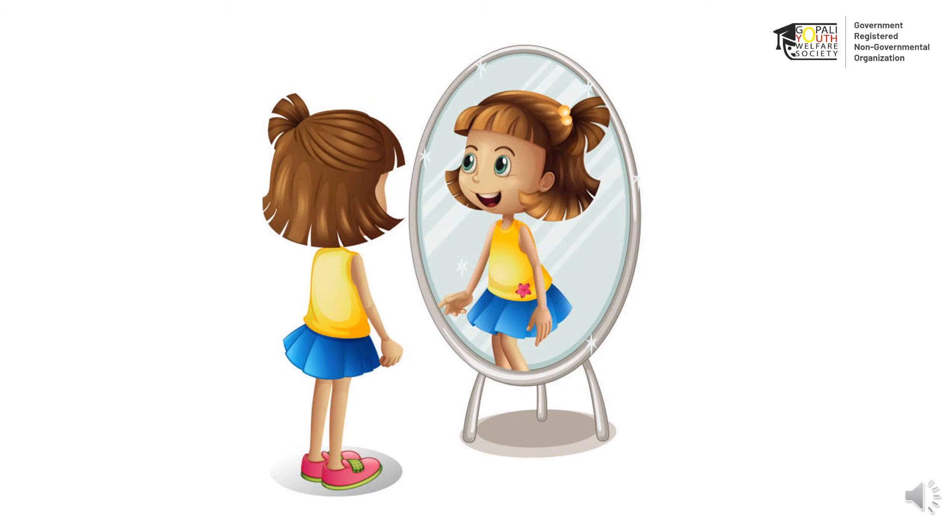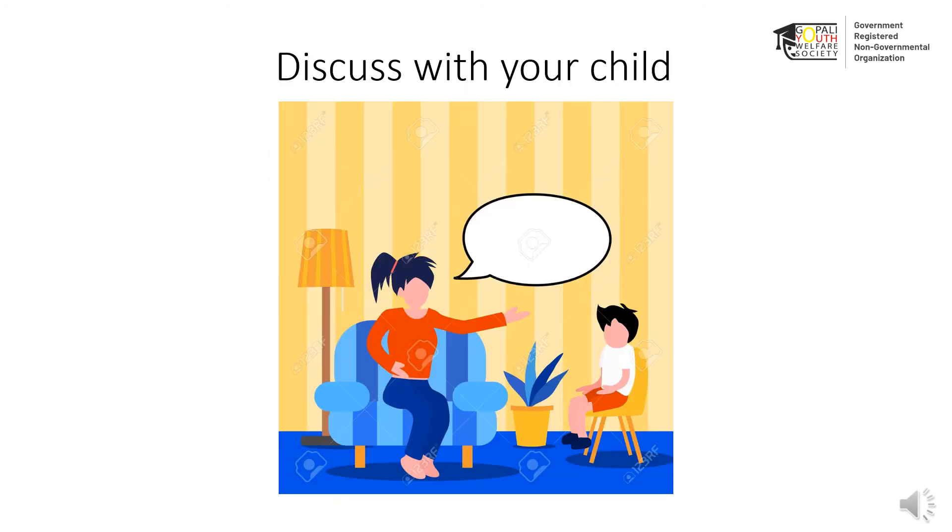Make your child stand in front of a mirror and ask them to make faces and express emotions like happy, sad, excited, surprised, angry, laughing, shocked, etc. After this, the parents can also make such expressions and ask their child to identify different emotions. The following questions can be discussed with your child after the activity.